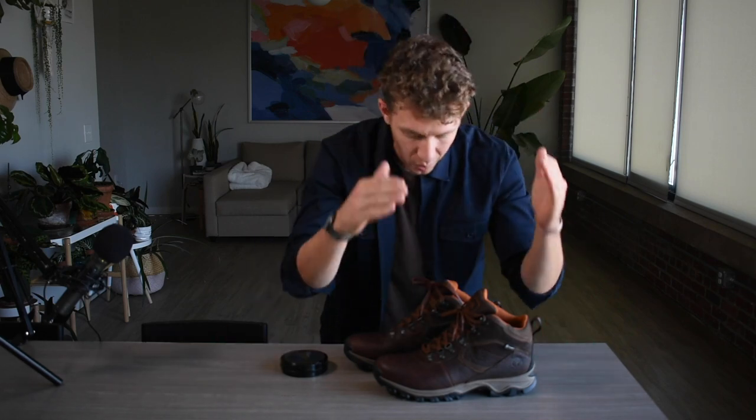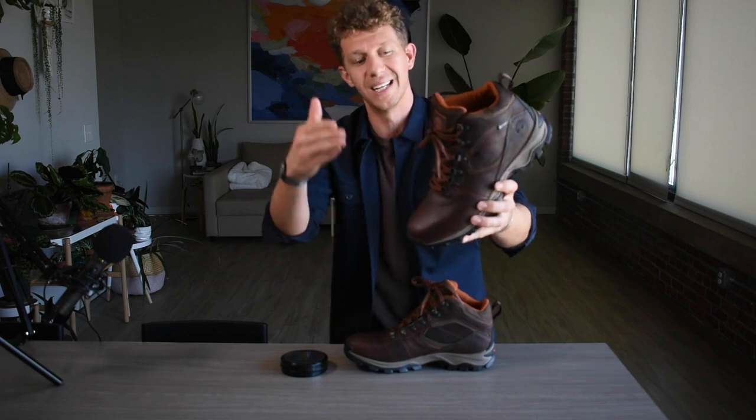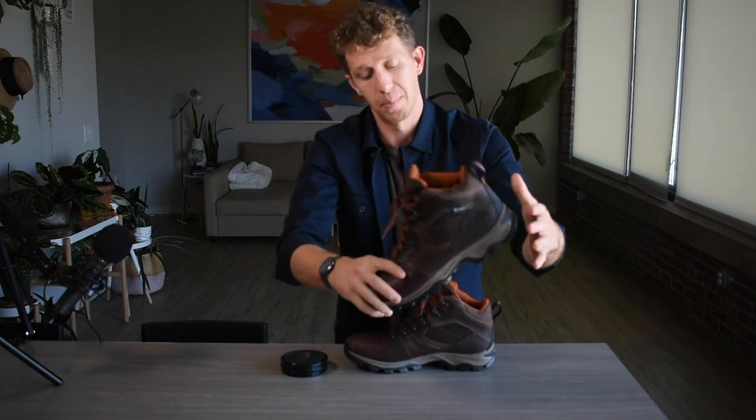Welcome to Boots Spy. My name is William. Today I'm going to be diving into one of Timberland's most popular hiking boots — the Mount Madsen. I'm going to break it down piece by piece, part by part, and give you my final verdict. So let's dive into it.